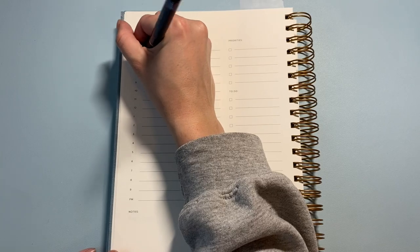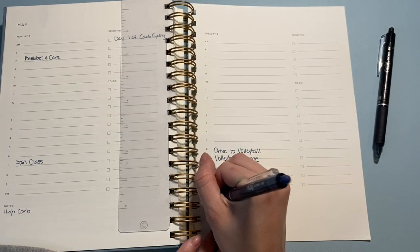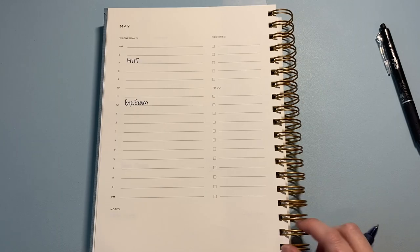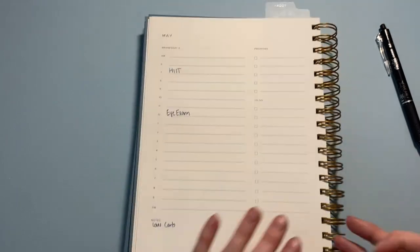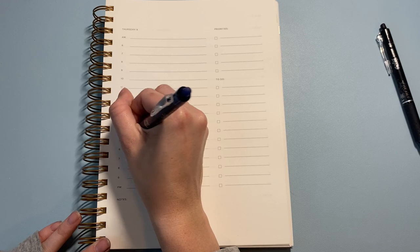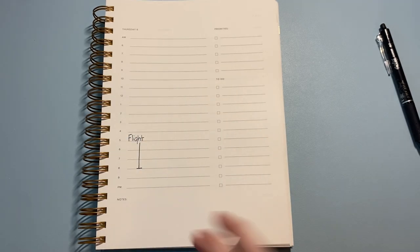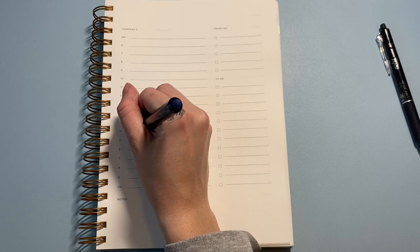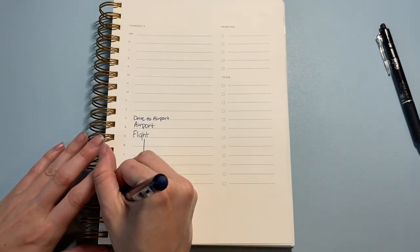On Wednesday I have a HIIT class at 6 a.m. Wednesday is also a low-carb day for carb cycling, and I have my eye exam appointment as well. Then Thursday I leave for my grandmother's funeral — my flight is at 3:50, and I land at 9 p.m. my time. I'll put 'airport' about an hour before the flight, and 'drive to airport' before that. Thursday is a high-carb day.